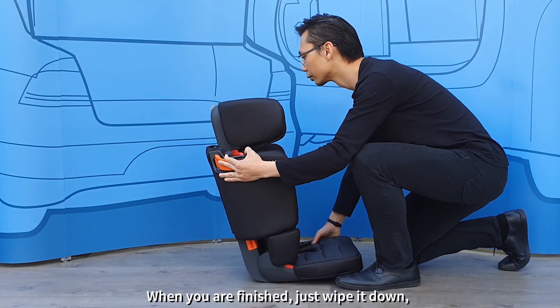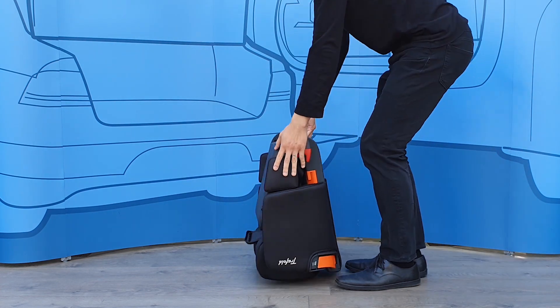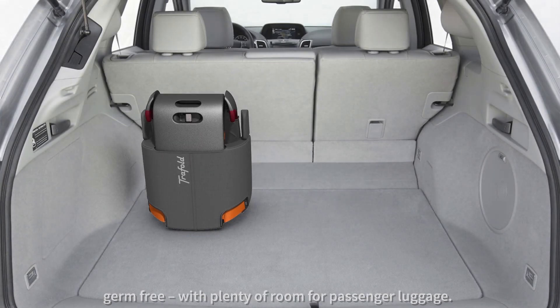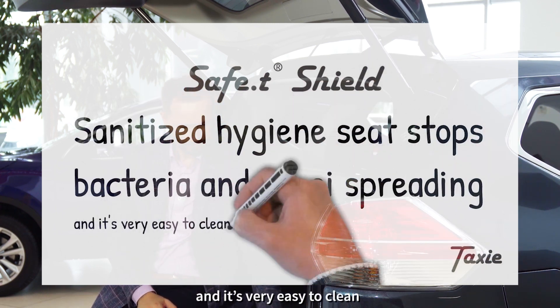When you are finished, just wipe it down, fold it back up and store it in the boot, germ-free, with plenty of room for passenger luggage. Safety Shield sanitized hygiene seat stops bacteria and fungi spreading and it's very easy to clean.